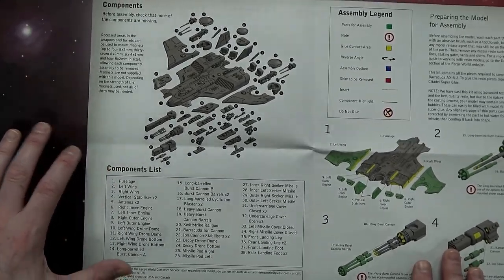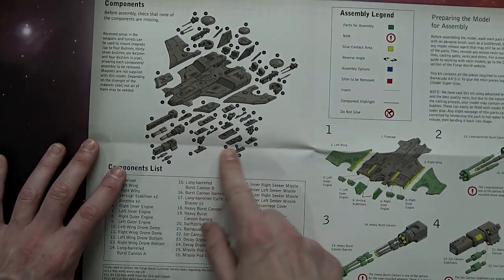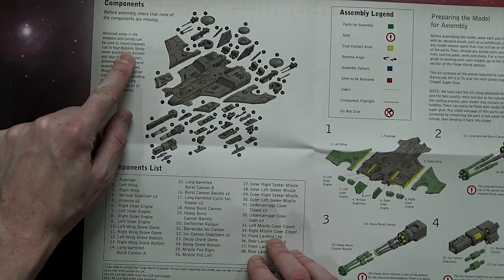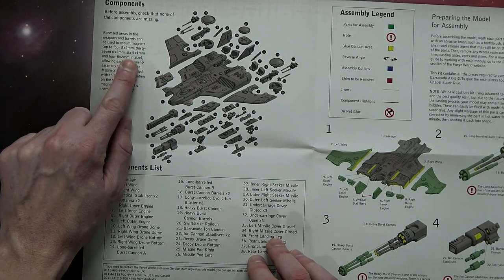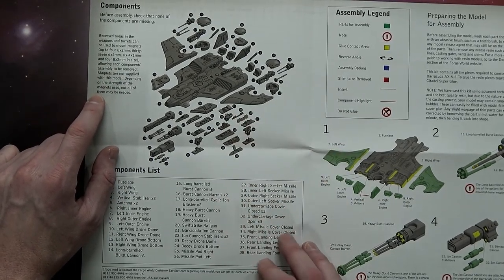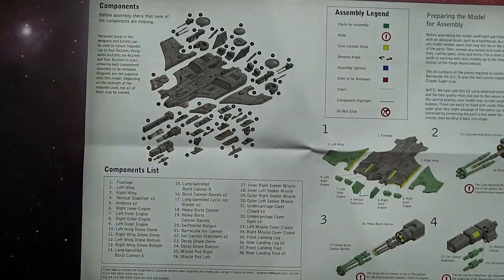What I like about this is they leave room for magnets in a lot of areas, and they even tell you: recessed areas in the weapons and turret can be used to mount magnets — up to four 8x2mm, 6x2mm, and 4x1mm, and one or four 8x2mm in size. That tells you exactly what you need to fully magnetize this kit, since you're mating left to right.